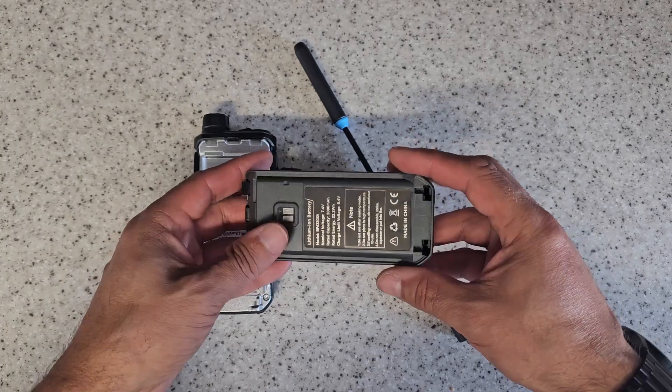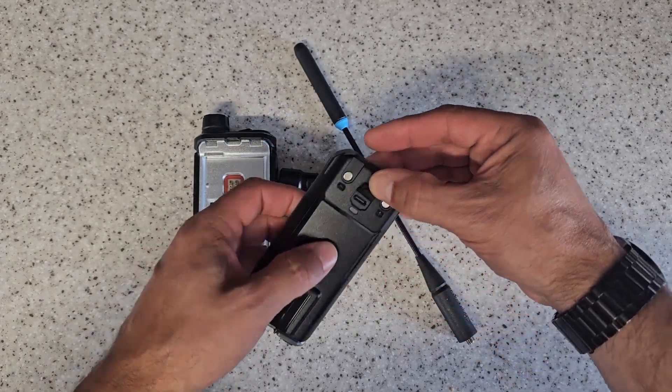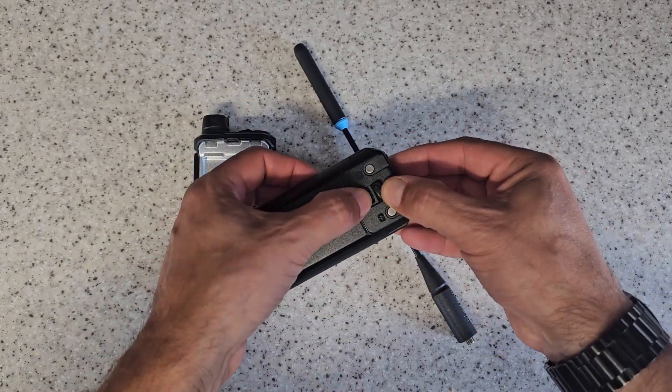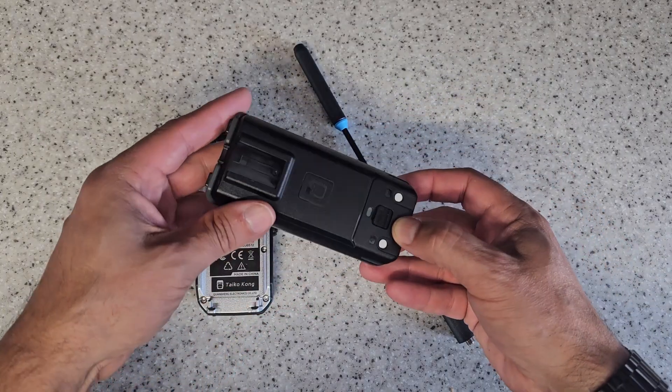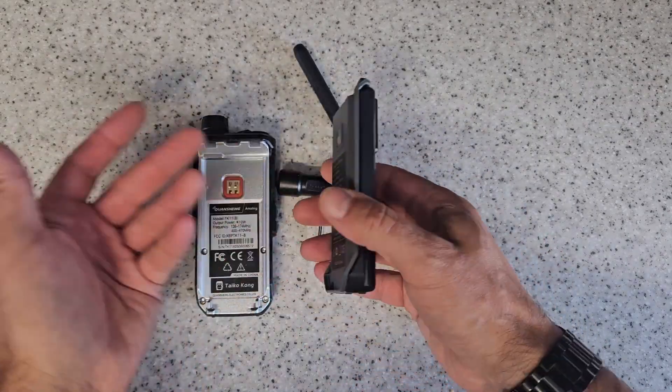Anyway, it's been sent in by Banggood and I must admit I like it for various reasons. One of the reasons why I like it is because the battery itself has an independent USB-C port in it, so you can effectively just charge the thing up by plugging a USB-C cable into it.